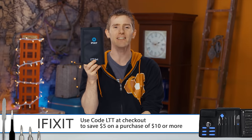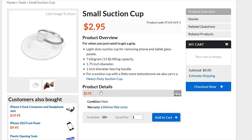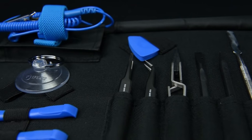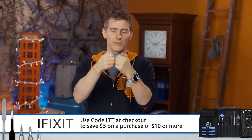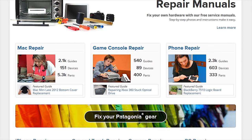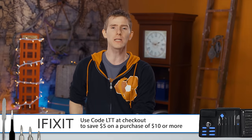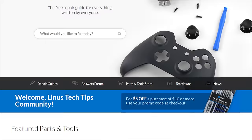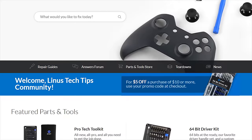Today we're also talking about iFixit's latest and greatest pro-tech toolkit. It's been completely reimagined — you've never seen tools like this before, but it's just as rugged and portable as before. You've got the new 64-bit driver kit held in with magnets, which is amazing, and a bunch of other tools that are wider in variety and more durable than ever, like pry tools that are pretty much impossible to break. So whatever kind of project you want to work on, iFixit's got you covered. Head to iFixit.com/Linus and use code LTT at checkout to save five bucks on your purchase of ten dollars or more.